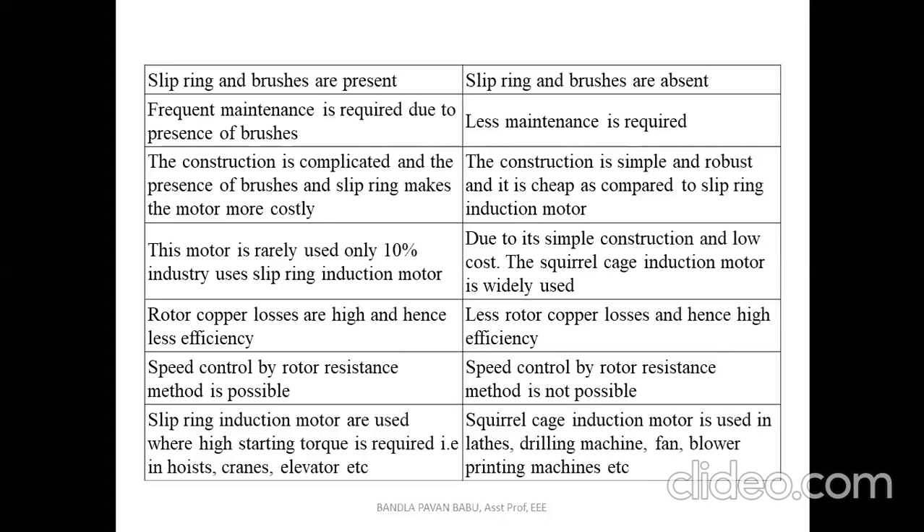Finally, slip ring induction motors are used where very high starting torque is required, such as in hoists, cranes, and elevators. Squirrel cage induction motors are used in lathes, drilling machines, fans, blowers, and printing machines.